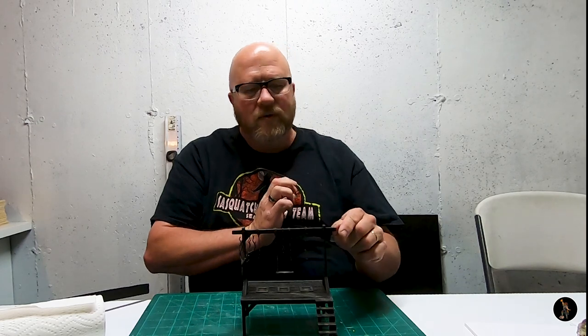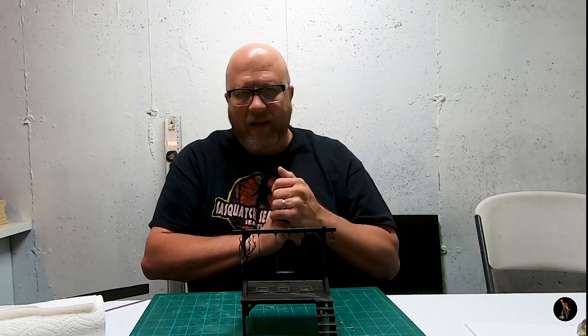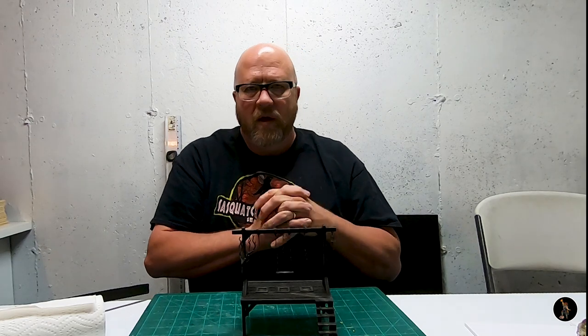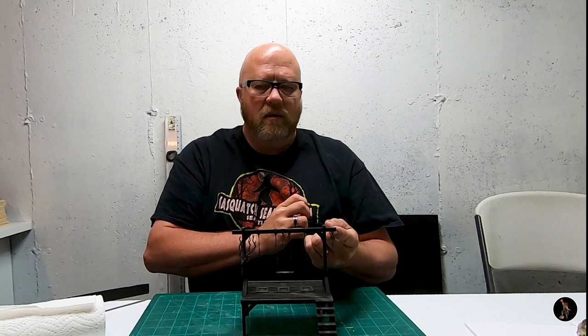Pretty much everything is either craft store or hobby store. The bell is a little trinket from a charm bracelet at a craft store. I painted it up with copper and then did that technical paint — I've done it on a lot of copper in some of my other videos. That's where that bell came from, and then I just did the rope thing and glued that in with super glue.